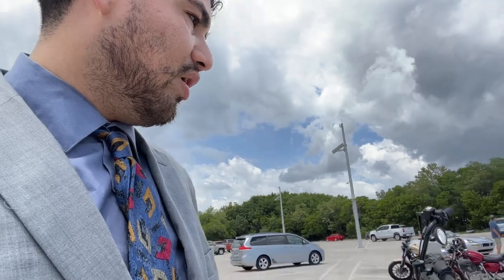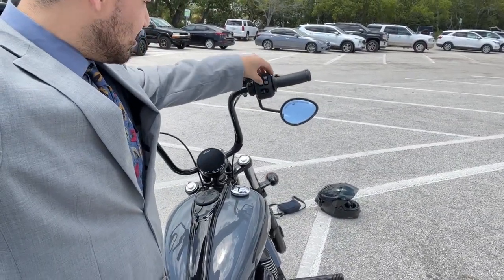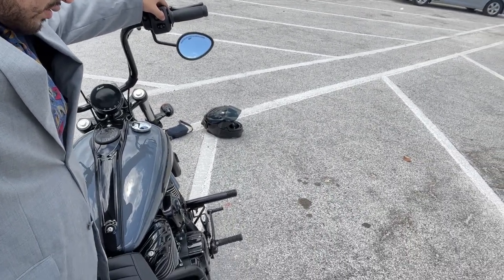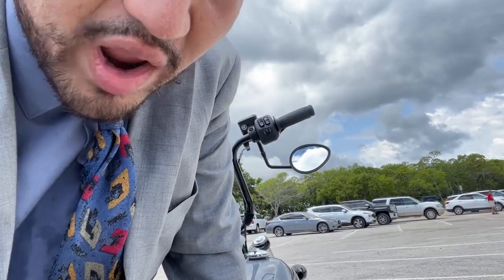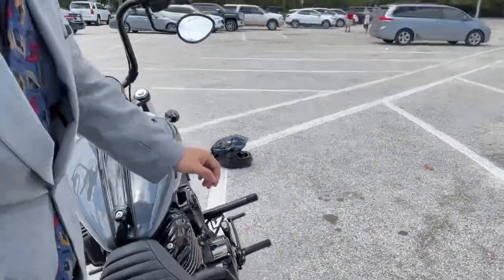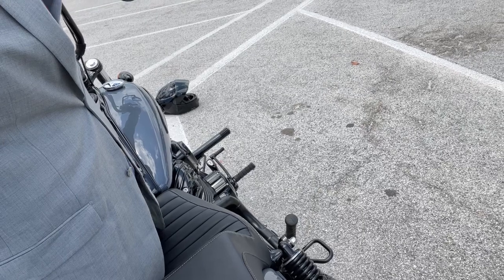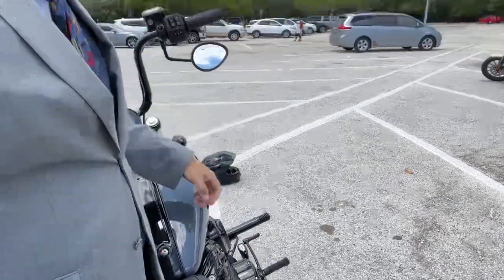I'll make a separate video on the exhaust and show you it really quick. I know it's really loud — as soon as I rev it even slightly and maintain the throttle, it'll quiet down. Thanks, guys.